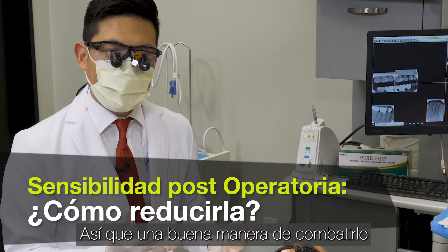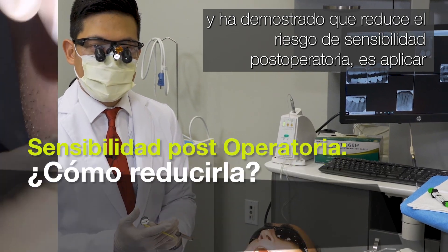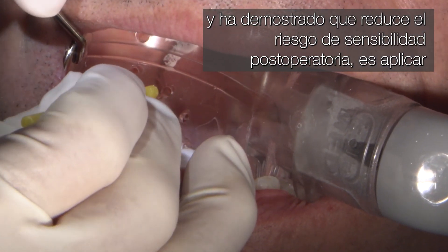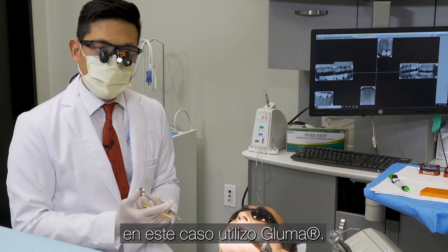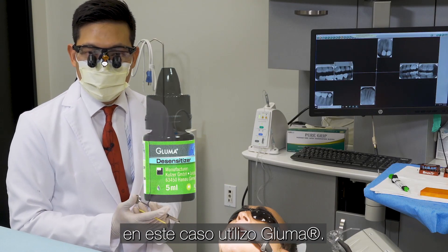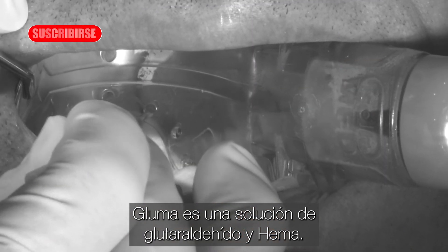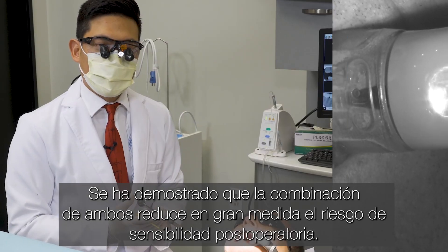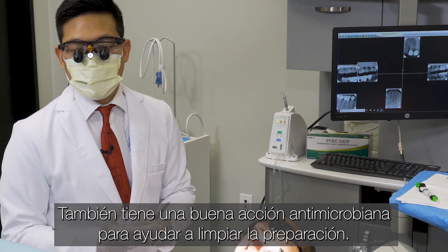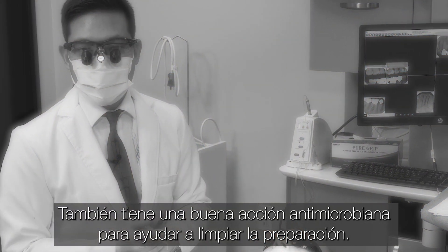A nice way to combat that, which has been proven to reduce the risk of post-operative sensitivity, is to apply a desensitizing agent on the preparation. In this case, I use gluma. Gluma is a glutaraldehyde and HEMA solution. That combination has been shown to greatly reduce the risk of post-op sensitivity, and it also has a nice antimicrobial action to help clean the preparation.